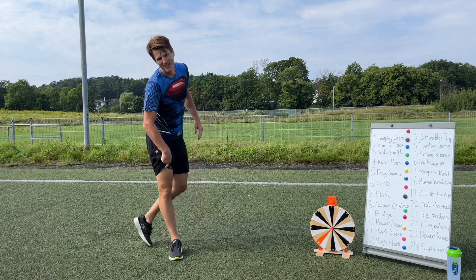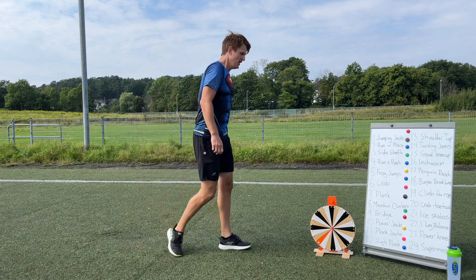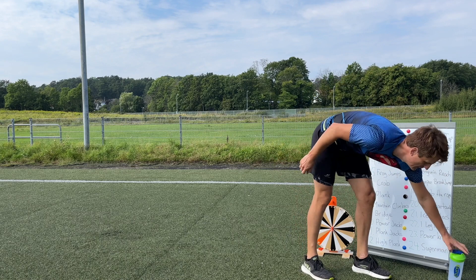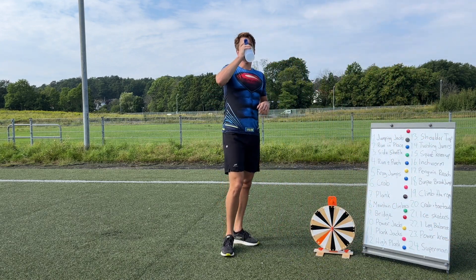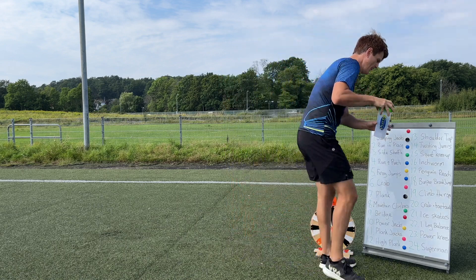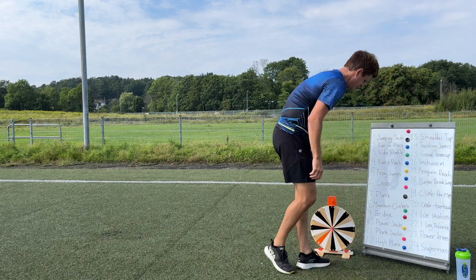My legs! Are you still feeling good guys? Let's take a little water break and then we keep going. Let's spin!